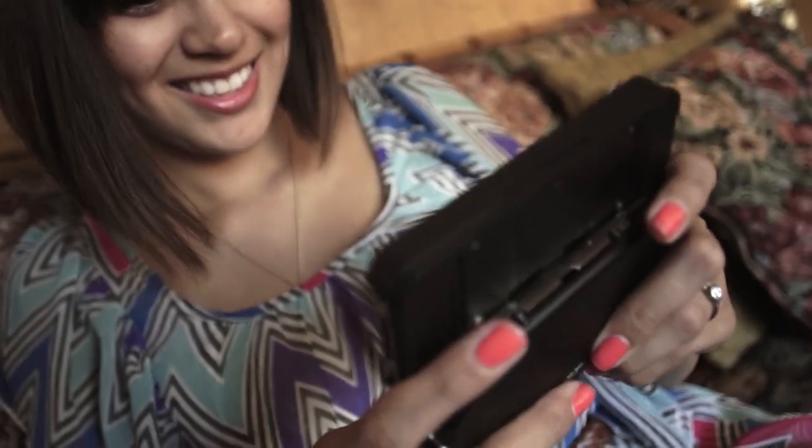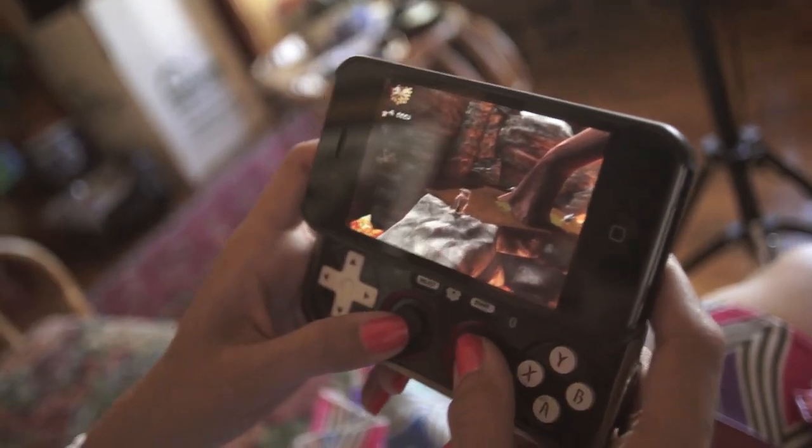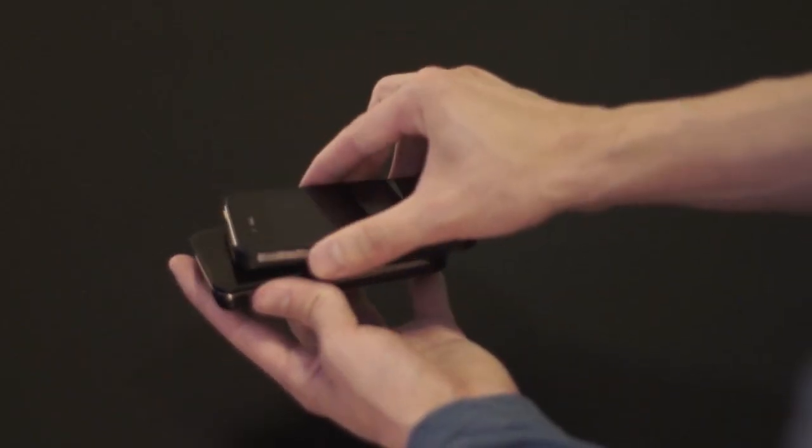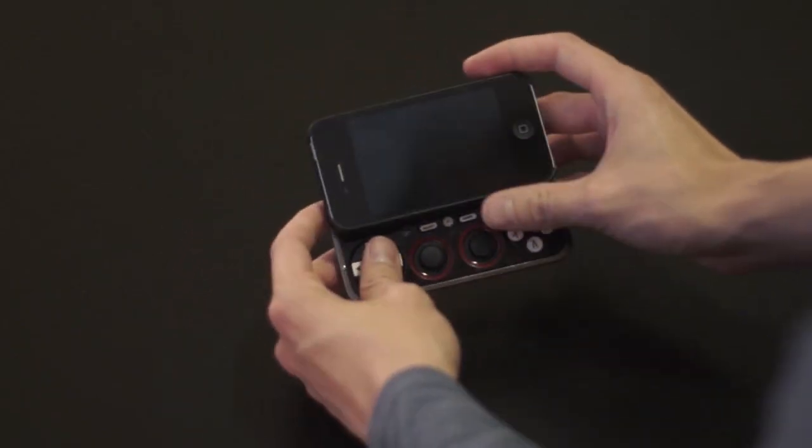Mobility is one of the key features that makes smartphones so attractive. A true solution for a game controller has to be mobile — it has to be something that isn't an inconvenience when you're on the go. You put your iPhone in the case and then the gamepad just slides out underneath the case.